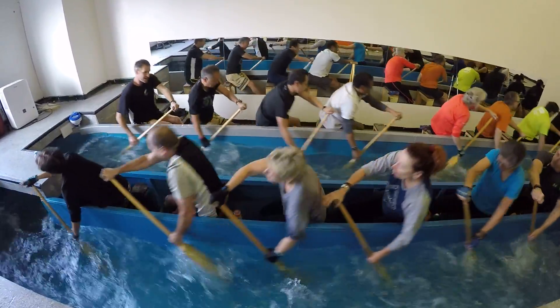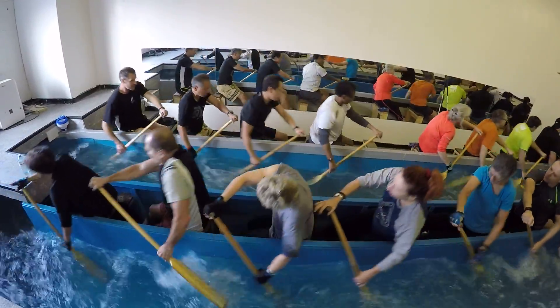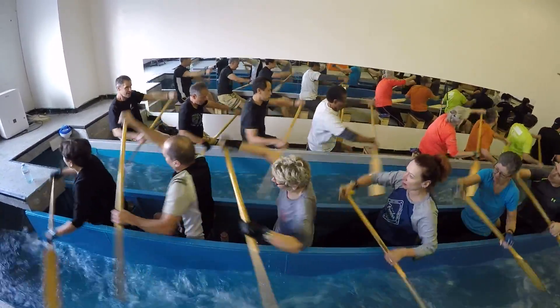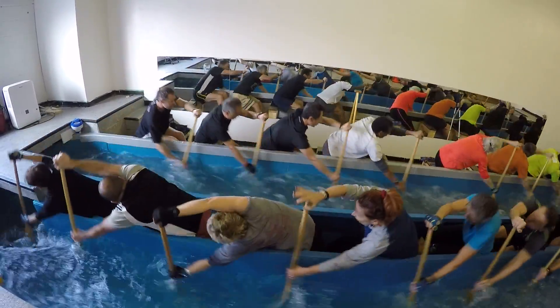Susan, try and keep your back straight. You're bending sort of in the middle of your body, around your torso. You're sort of rolling rather than keeping it straight.